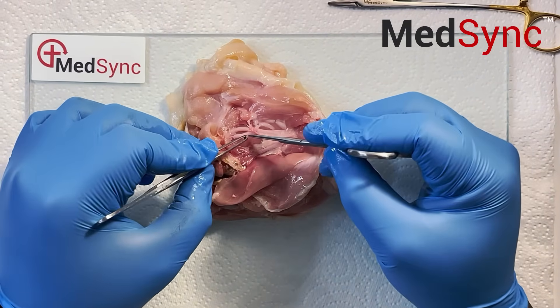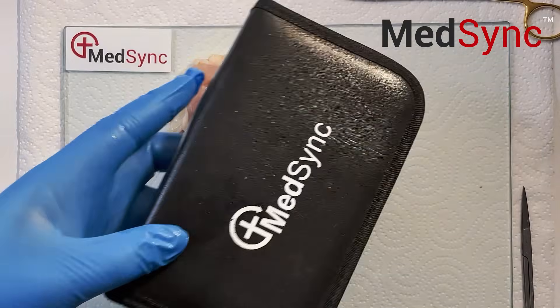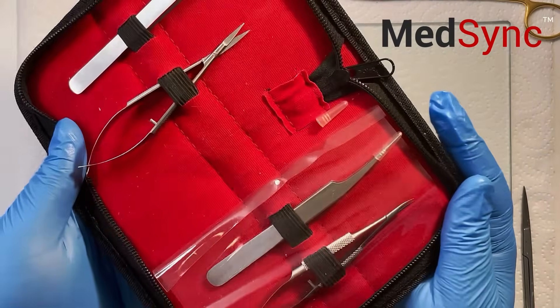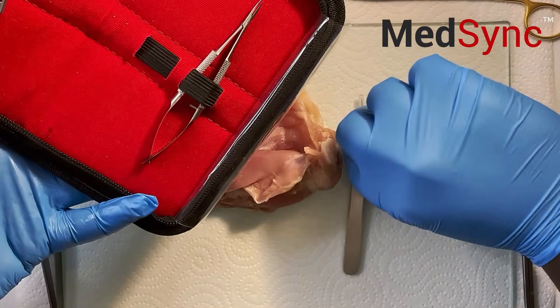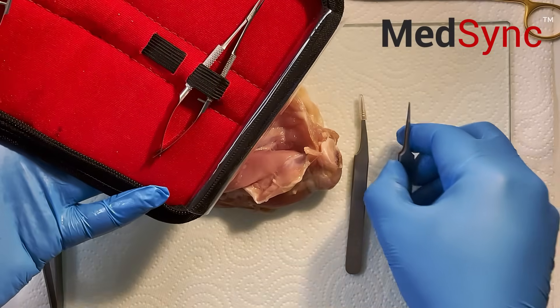This is the vein, this is the artery, and this is your nerve. We're going to take our micro-instruments by MedSync. We want the dilator — it's got a curved edge — and the forceps, the jeweler's forceps, with the straight edge.